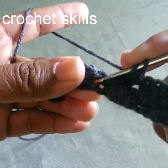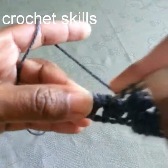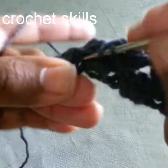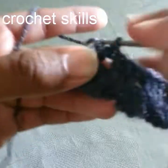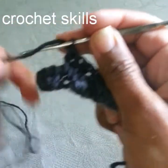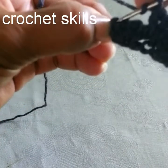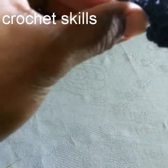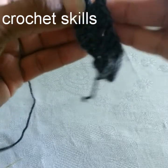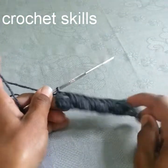One double crochet in the empty space, one double crochet in the one row before, and one double crochet in the empty space. Jump into the next empty space and work three double crochets the same way. At the end, work two double crochets in the chain-three top, which was our first double crochet — we replace one double crochet with chain three at the starting point — so make two double crochets in the last double crochet of the previous row. This is how it looks after row two ends.